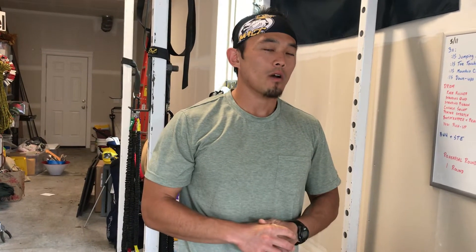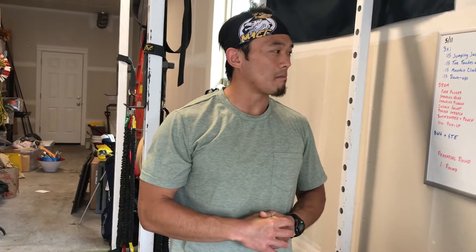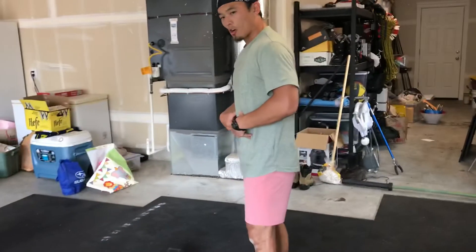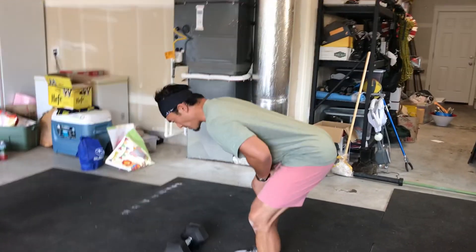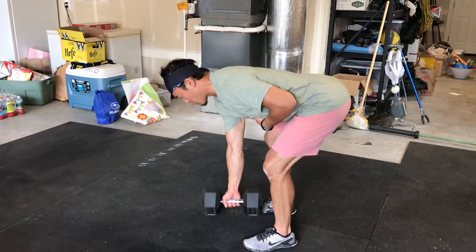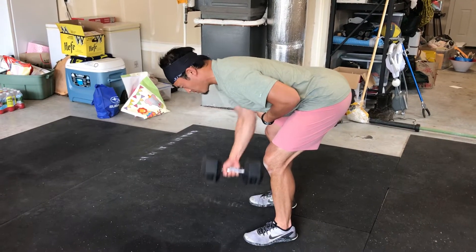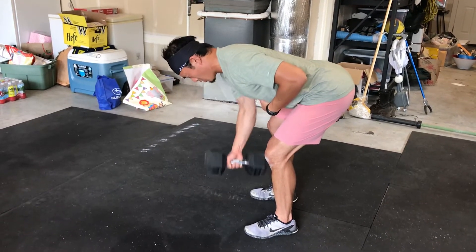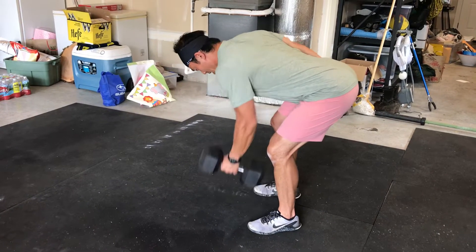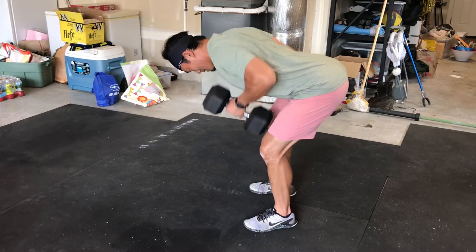We're trying to continually move with a purpose for 20 minutes. With that dumbbell row, think about good-morning-style bending at that waist — that back is straight, that chest is above the hips, and most importantly we start with the arm locked out, then pull and squeeze that shoulder blade. Five on one side, five on the other.